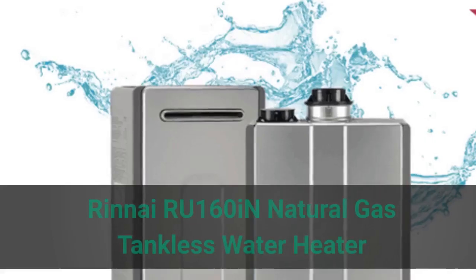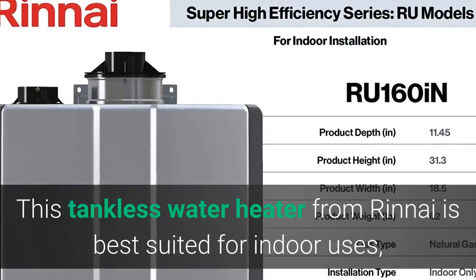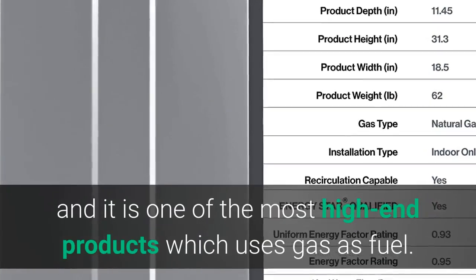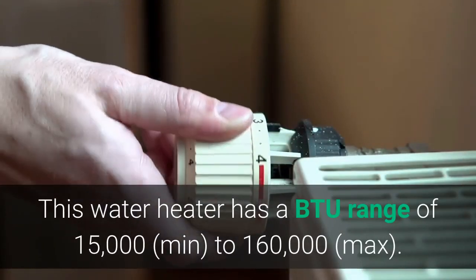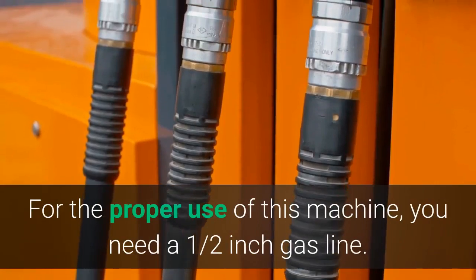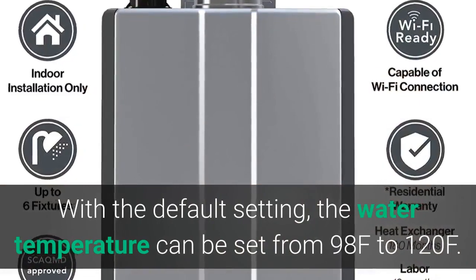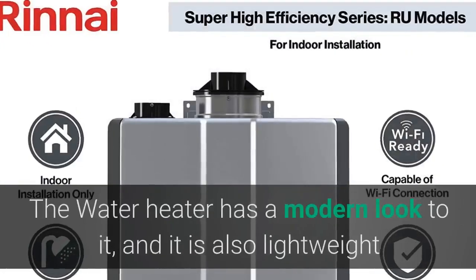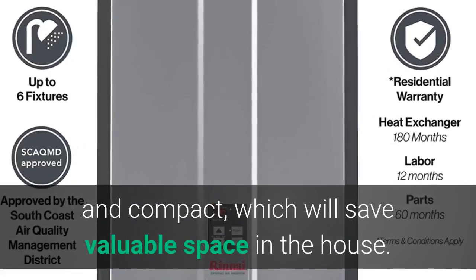Number 5: Renai RU-160IN Natural Gas Tankless Water Heater. This tankless water heater from Renai is best suited for indoor use and is one of the most high-end products using gas as fuel. It has a BTU range of 15,000 to 160,000 and requires a half-inch gas line. With the default setting, water temperature can be set from 98°F to 120°F. The water heater has a modern, lightweight, and compact look that saves valuable space in the house.